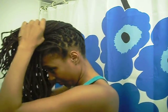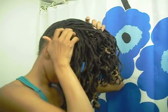Here's the other side. As you can see my hair is curly, so I'm smoothing out the hair as I gather it in this big twisted piece in the center of my head.